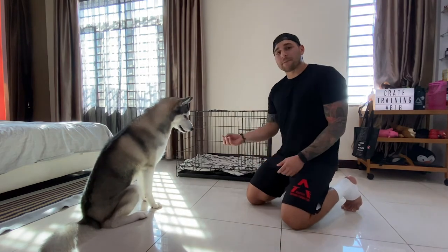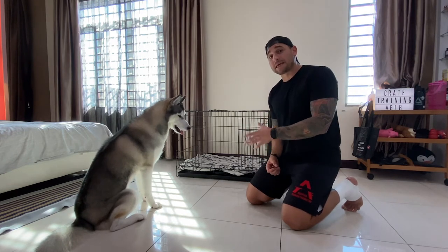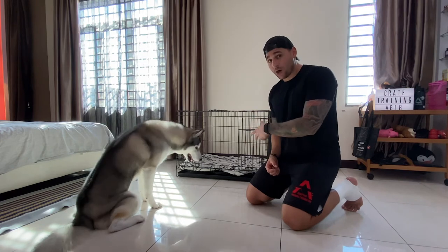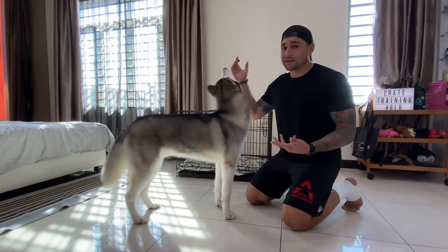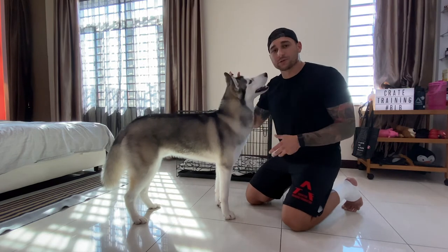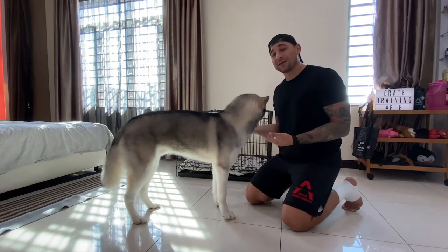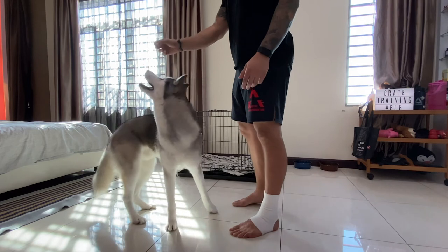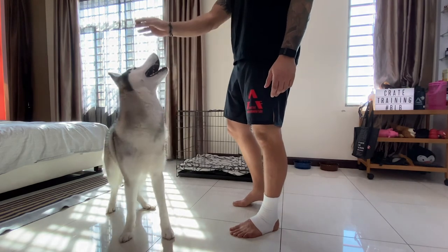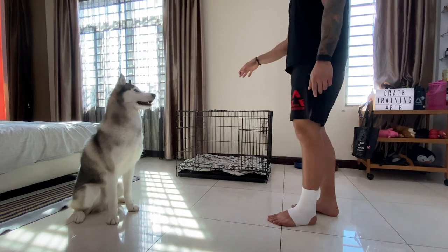One thing to keep in mind is you never want to treat their crate as a punishment. So if they do something wrong or bad, never punish them using the crate. Always make it a friendly environment — just like we use his blanket to make it more personal, to be his home, or his room. So when we refer to his crate, we actually call it his room. Go to your room.